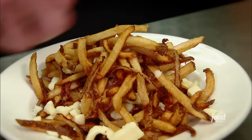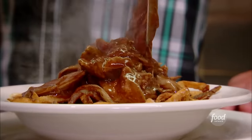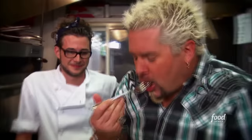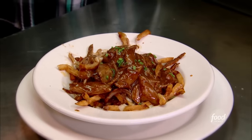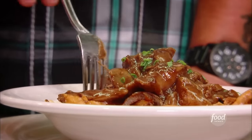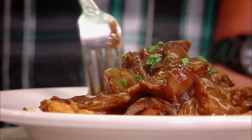Top it with some Quebecois cheese curds — the real deal from Quebec. So now that goes in the oven, come out, hit it with the duck and hit it with the gravy. The duck is unbelievably tender, and the richness of this canard — French for duck — gravy is outrageous. Very duckin' it.